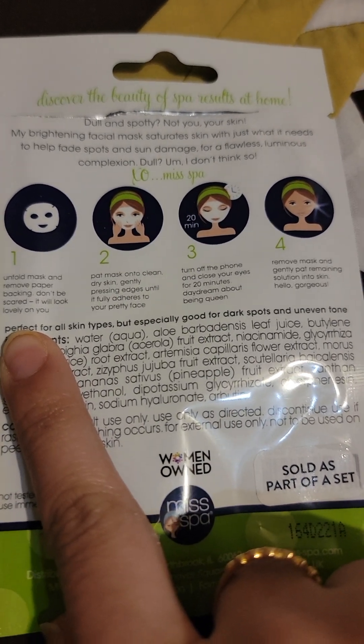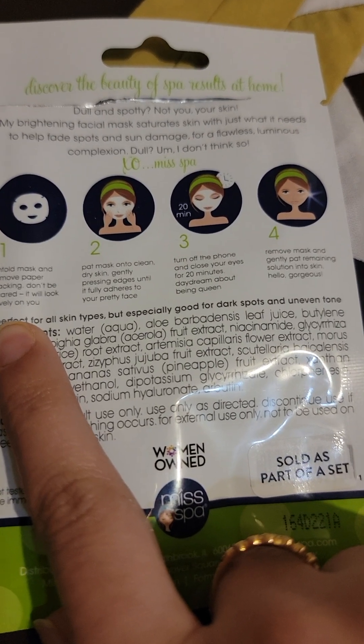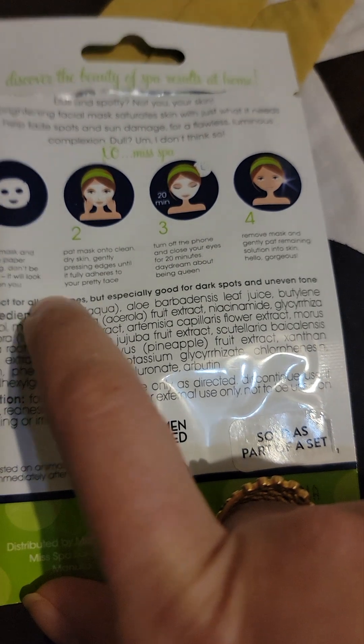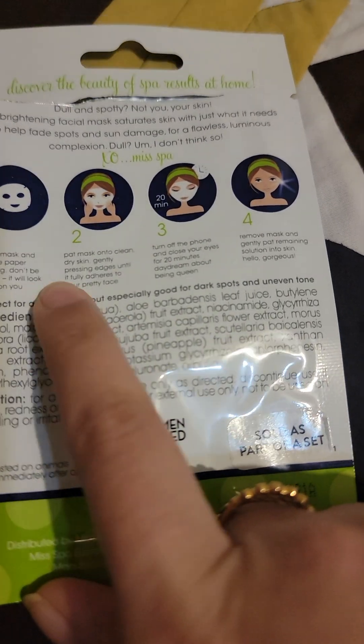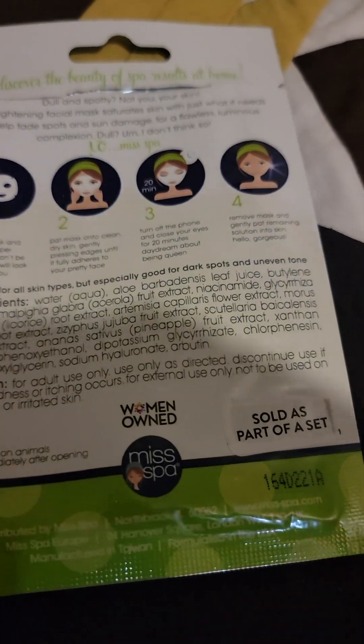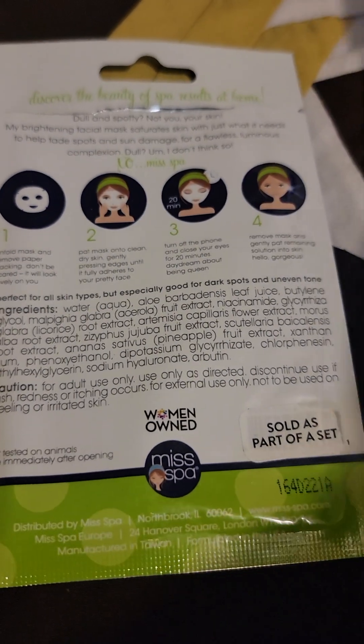Before unfolding the mask, I'd recommend washing your face with a face wash or face soap first. Then take it out, unfold it, put it on your face, fix it in place, and leave it on for 20 minutes. Then remove it and you're good.